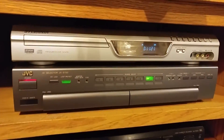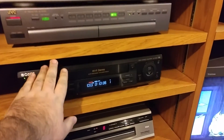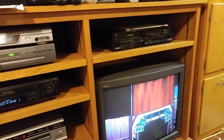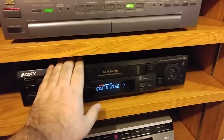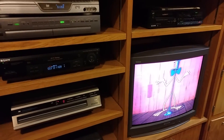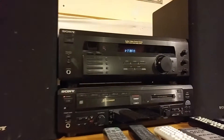I also have it set up so that I can record to the DVD recorder, to the VCR, or to the Betamax from any system. So if I want to record a CED onto DVD, VHS, or Betamax I can. Or if I want to record a laser disc onto DVD or Betamax, I can do whatever I want.